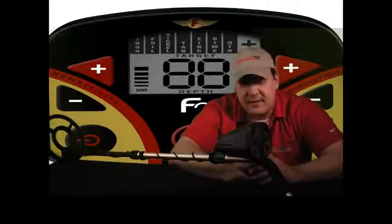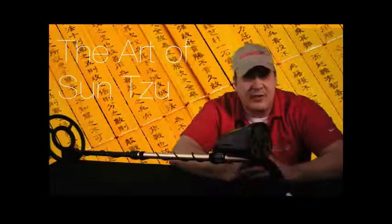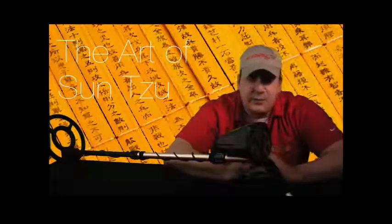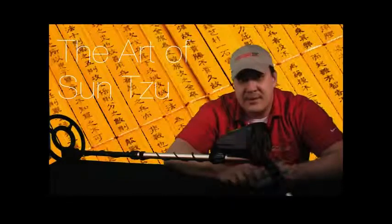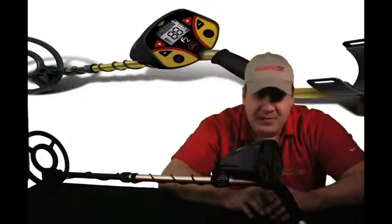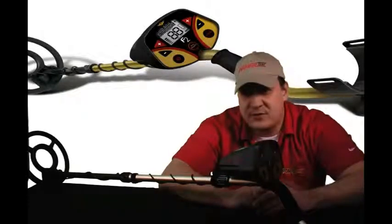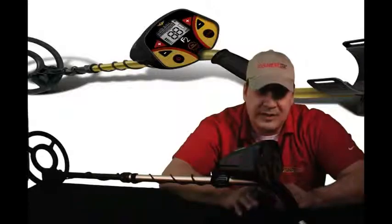As Sun Tzu said, in metal detecting, numbers alone confer no advantage. Do not advance relying on the sheer power of numbers — or something like that. Basically, what Sun Tzu was saying was: just because your friend or your neighbor has a certain machine doesn't mean that machine is the best machine out there. Do your homework, and I'm sure you'll find that the Fischer F2 is a quality-built machine that searches deeper and costs less than any other machine in its range.